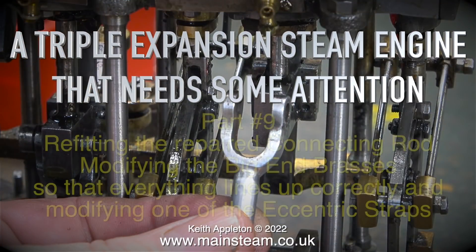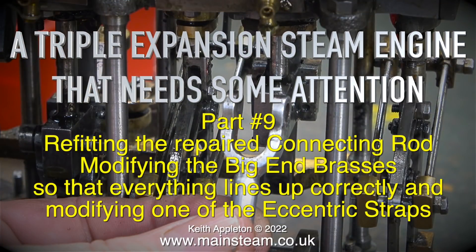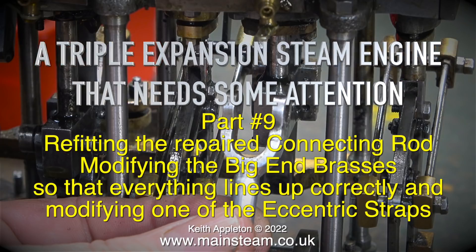A triple expansion steam engine that needs some attention. This is part 9: refitting the repaired connecting rod, modifying the big end brasses so that everything lines up correctly, and modifying one of the eccentric straps.